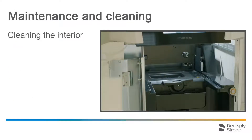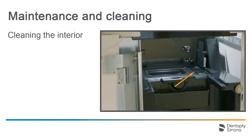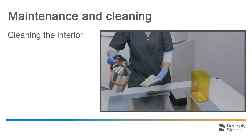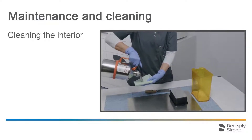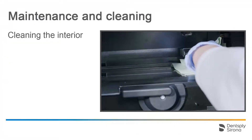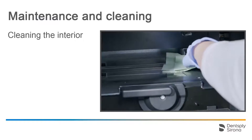Maintenance and cleaning of the interior should be performed either as a weekly routine or immediately after any soiling. Remove dirt, grime and disinfectant residue regularly using mild, commercially available cleaning agents. Should the interior be soiled with print resin, add isopropanol to a paper towel and wipe the resin off. Be sure to leave out the glass pane so that isopropanol does not come into contact with it.